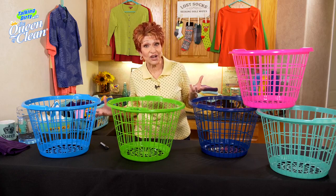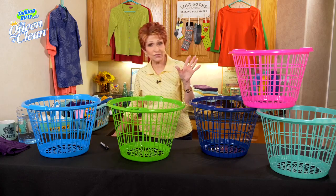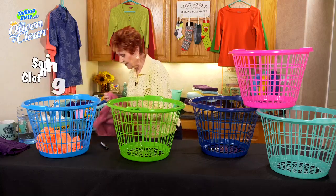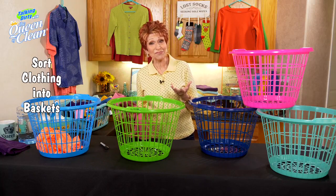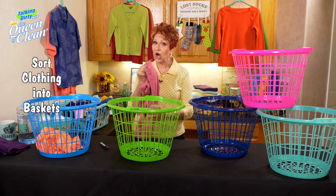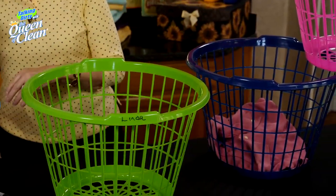Now your dryer shuts off and you're ready to take the clothes out. What you're going to do is line up your laundry baskets, bend over to get your clothes out of the dryer, and start sorting them into the right basket. You're not going to put clothes that have to be ironed in here — you're going to put clothes that can just be folded. And you're just going to start and sort that laundry.